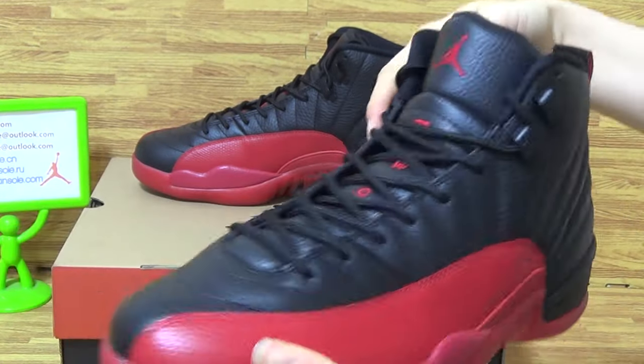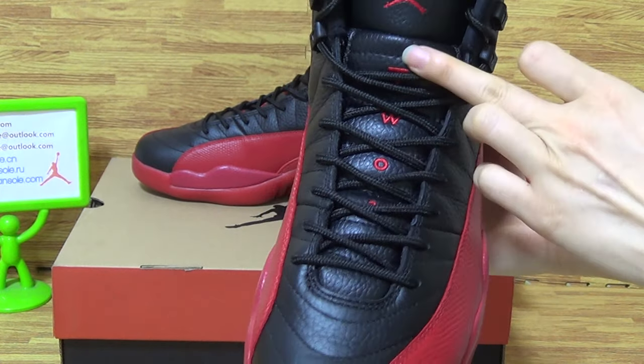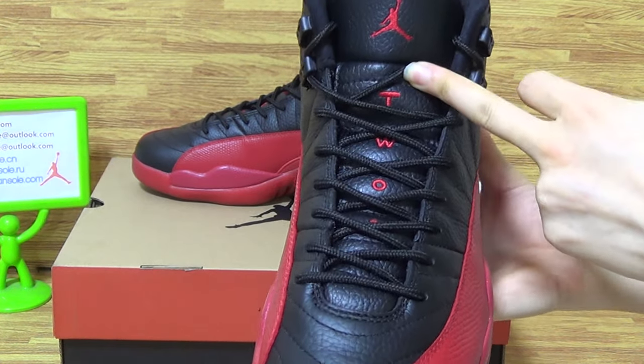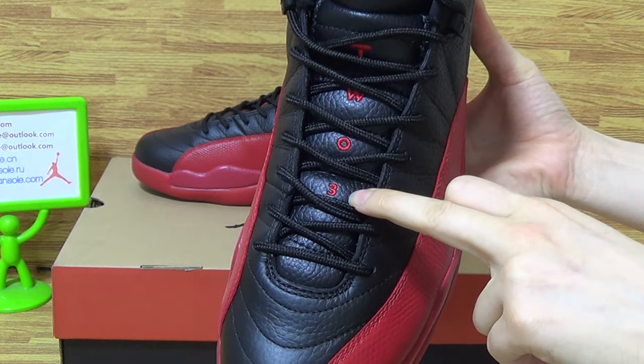Two black gentlemen. Come to the top box, stitching. The tongue is the Rachel tongue. Jumpman. Two-three.